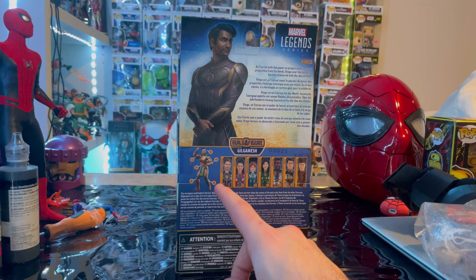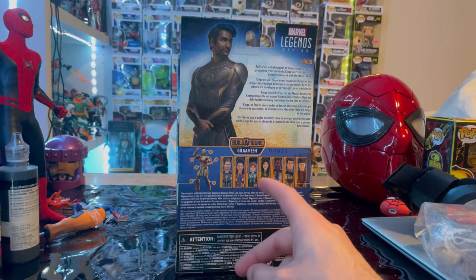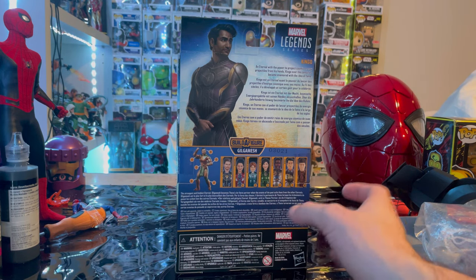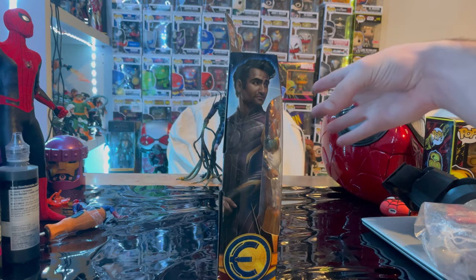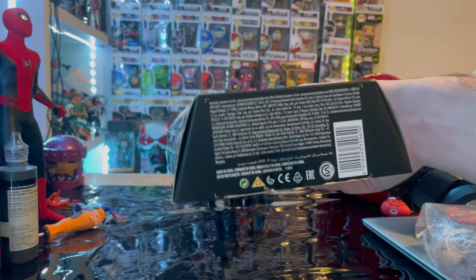We already went over Icarus, we already did Makari, we still need to do Sprite, Cersei, still need to do Fastos, we're doing Kingo now, and we still need to do Druig. Here's the other side, here is the top with the Eternals logo, and then here's the bottom with the DCPF.